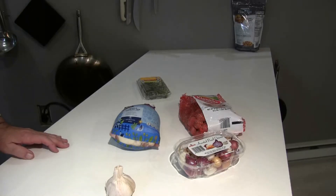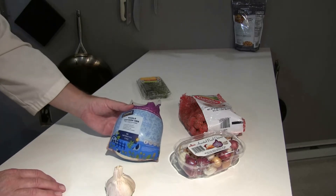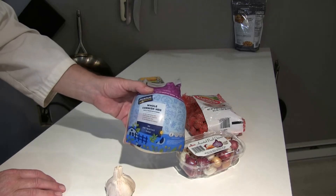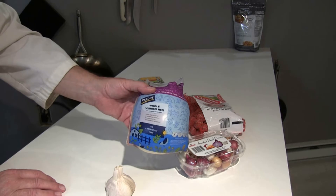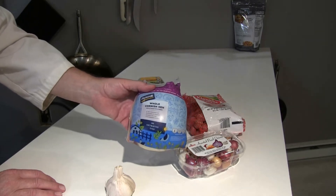Let's take a look at the ingredients I have here. First of all I have a Purdue Whole Cornish Hen. This was a little over two pounds, which is the average weight of a Cornish hen. I really like Cornish hens — it makes a very nice presentation and has a different taste than a chicken.